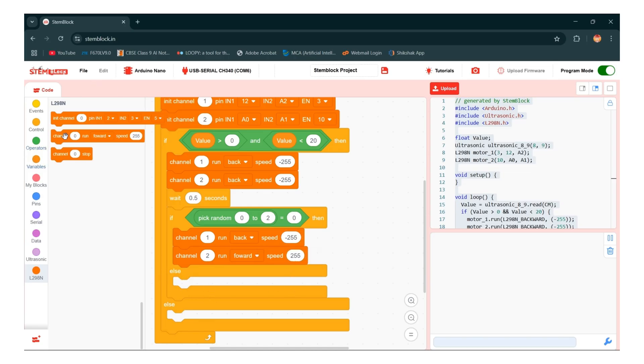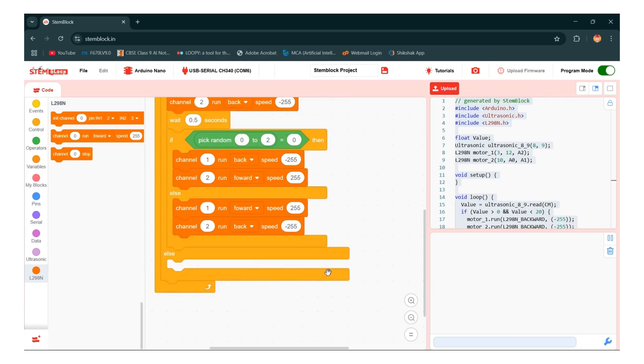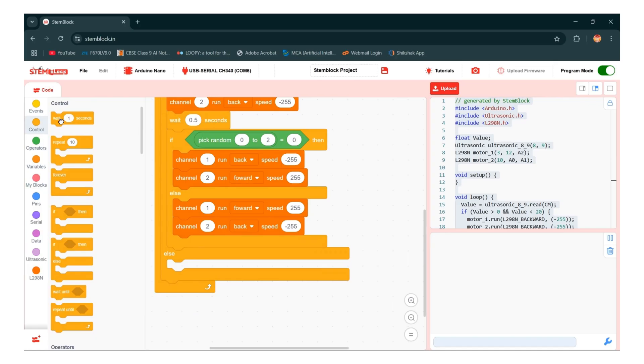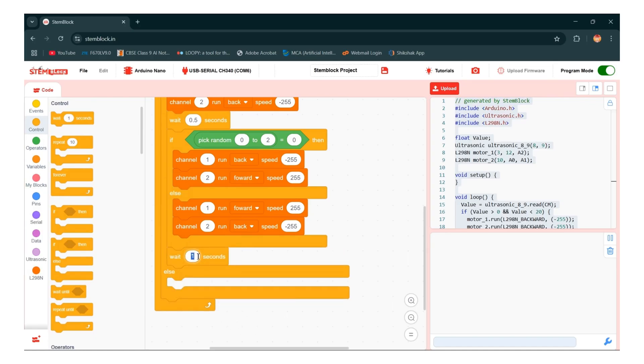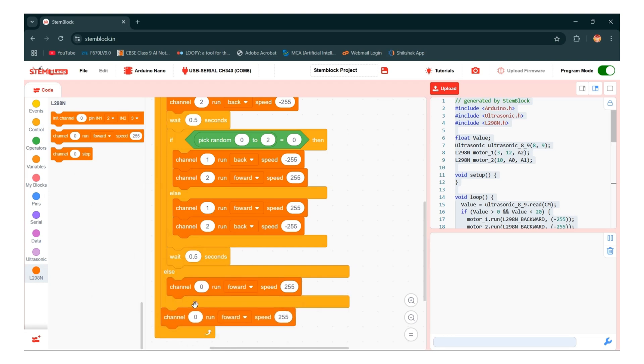Now in the else condition, take one more channel, duplicate it, and give 1 and 2. This time motor 1 runs forward and motor 2 runs backward with speed 255. Now give some wait — go to the control section and take a wait block. Then go to the operator and take channel and give 1 and 2. Both motors now run forward with speed 255.